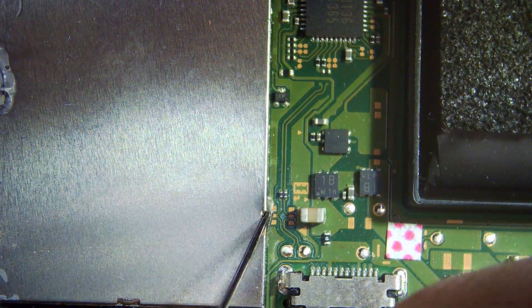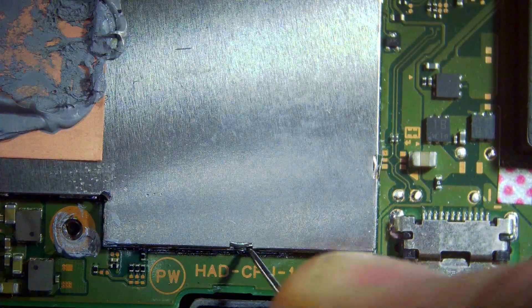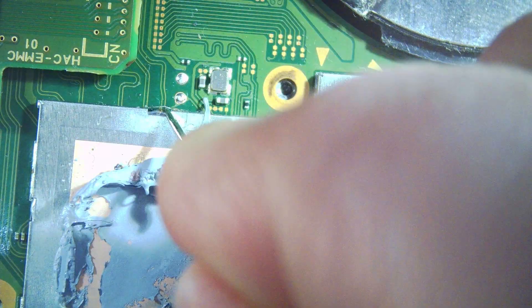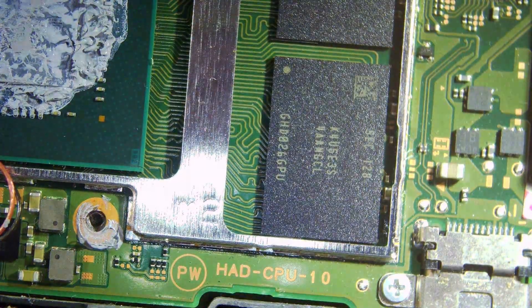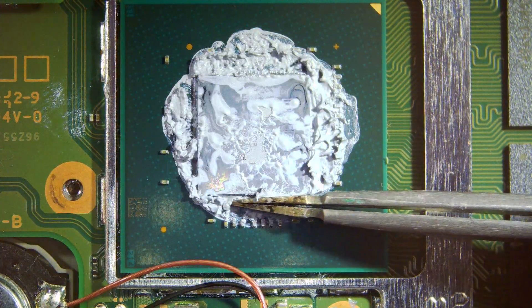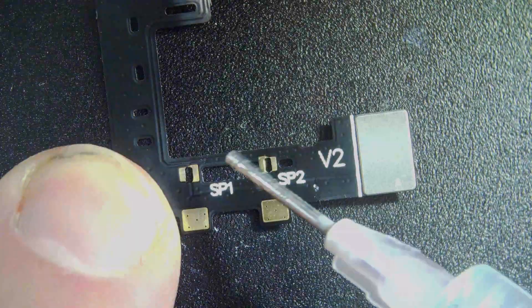Then we just need to get a pin and very carefully bend these tabs out on this heat shield — as many as possible that you can get to — and then just grip it underneath. The heat shield should peel away like that. Then we just need to remove all the old thermal paste, give it a wipe, and then I find using a dry brush helps.